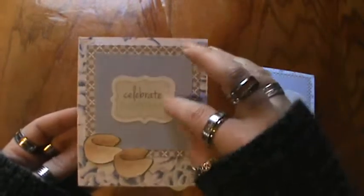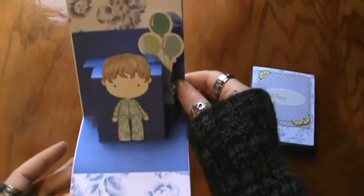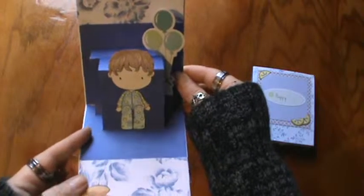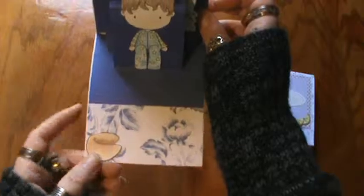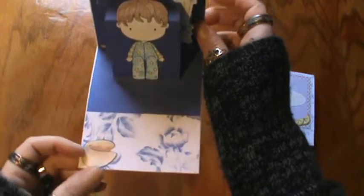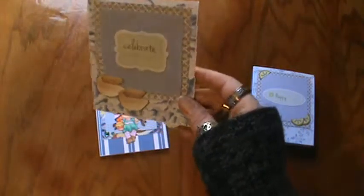And that's another Studio G piece there. On the inside here I have a little boy image and that's CC Designs and he's in his jammies. And then I got the balloon piece from Studio G as well — another Lawn Fawn fortune cookie which I colored up with my Spectrum Noirs I believe. So there's the second one.